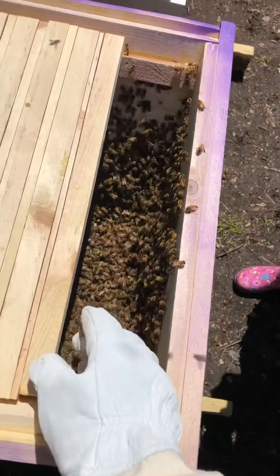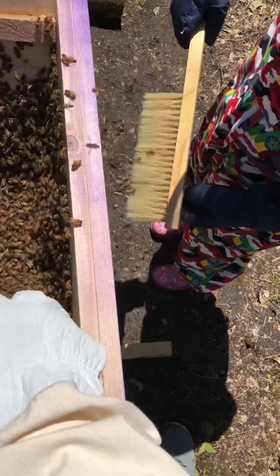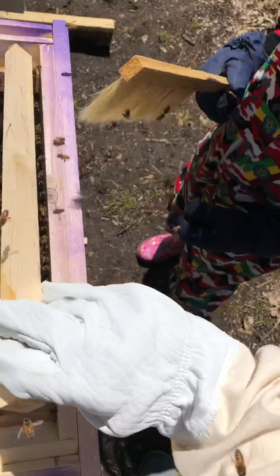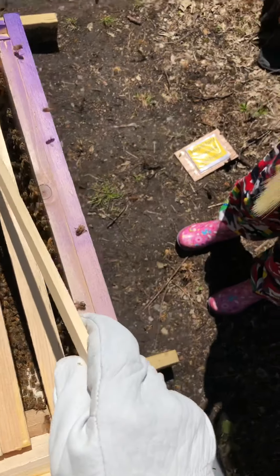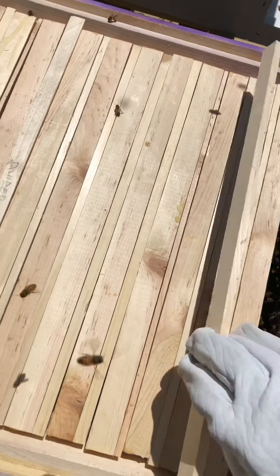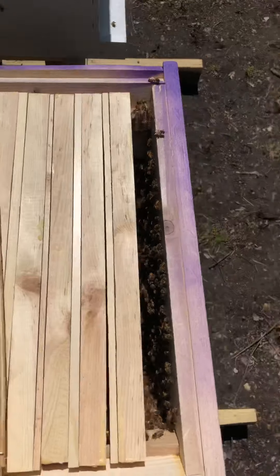They want to get out right now, so I'm going to put these back together. Joel, do you want to go get the smoke real quick? I'm going to see if we can smoke these ones back down to the bottom.